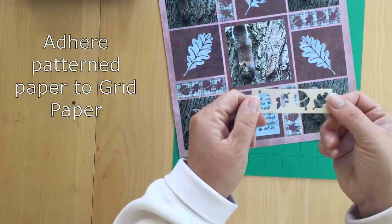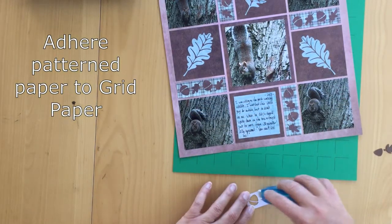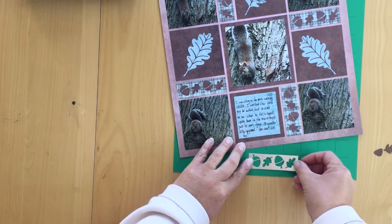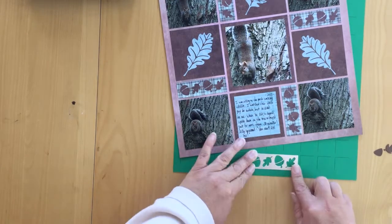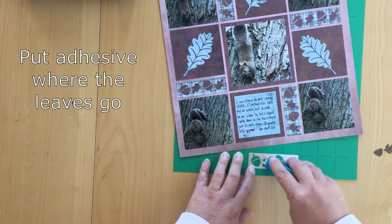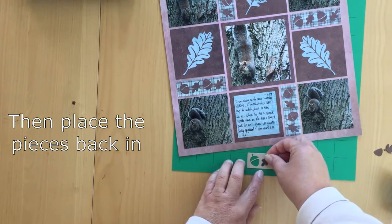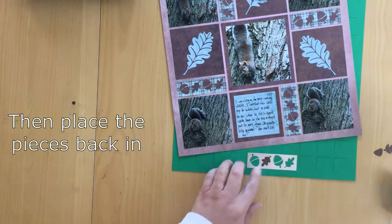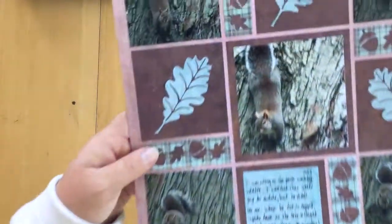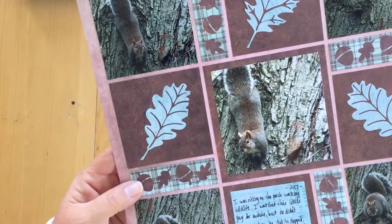To assemble, we're going to take the patterned paper first, put some adhesive on the back, and then match it up on our grid line exactly where we want it. Then we can tuck a little adhesive in each of these little openings and pick up our leaves, tuck it right back in there, and our little acorn bottom — just keep going until it's all filled in. On my page I repeated it four times, and I hope this has inspired you to add a little fall to your pages.